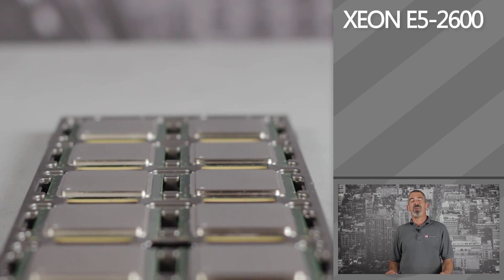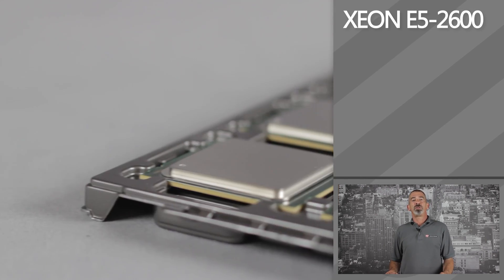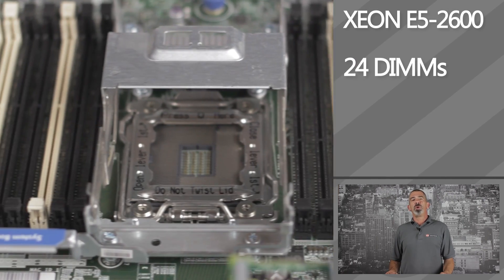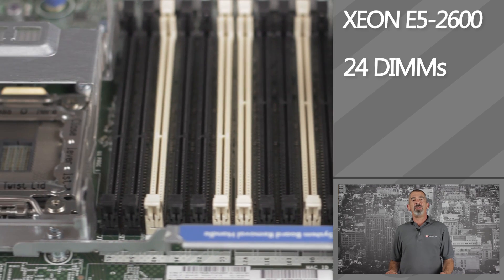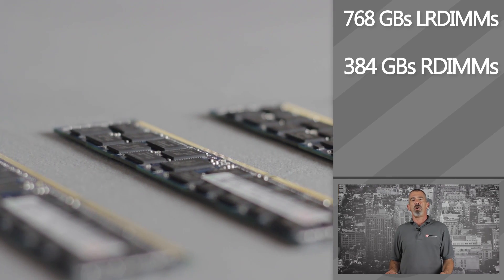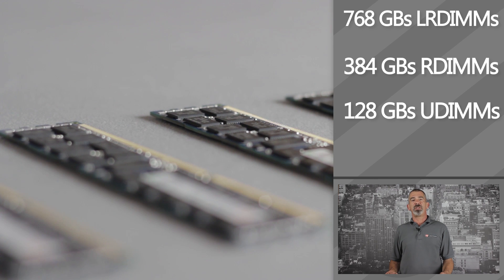Up to two Intel Xeon E5-2600 processors are supported in this system. A maximum of 24 DIMMs with dual CPUs can support either 768 gigabytes of LR DIMMs, 384 gigabytes of R DIMMs, and 128 gigabytes of U DIMMs.